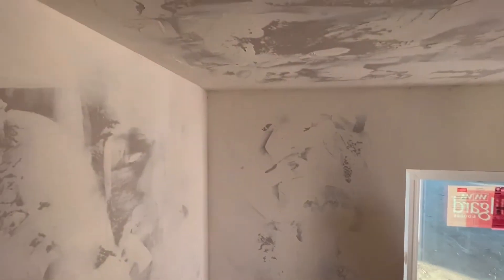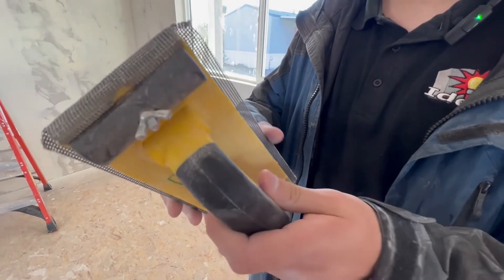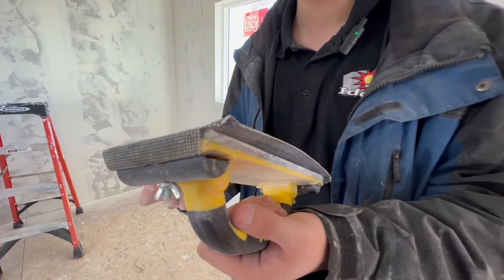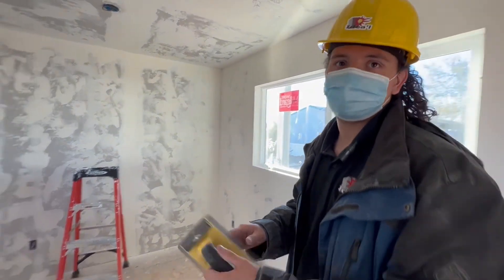The corners are the hardest. You don't want the sandpaper to be dull because you've got to get the mudding off. If it's bad it's not going to work, so you just have to replace it if it's not working. Right now it's good, so no unnecessary extra work.